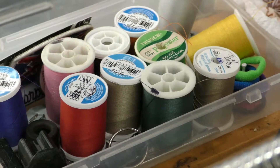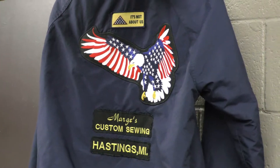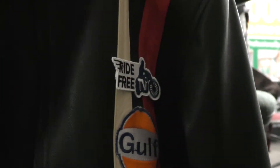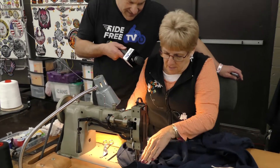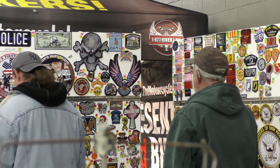We're here with Marge at Marge's Custom Sewing, and she's doing some great things for us — she's putting our patch on a couple of garments. How long have you been doing this? I have been a seamstress for 48 years, and on the road with the bikers for 18. Is it unusual to have to hand-pump a sewing machine, or is that the nature of this type of industrial machine?